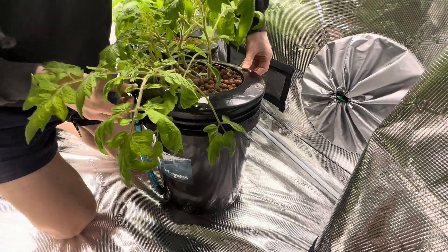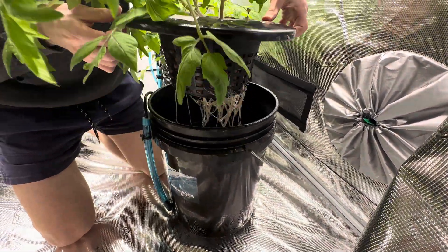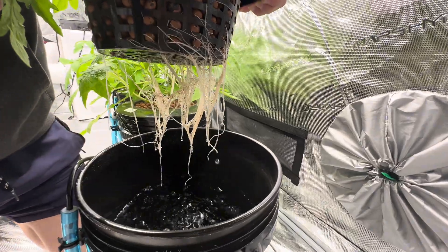We started them at 1 EC. I want to show you guys the roots because once we string them up, we aren't going to be able to check the roots again.